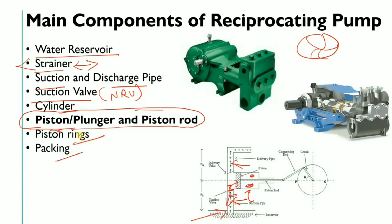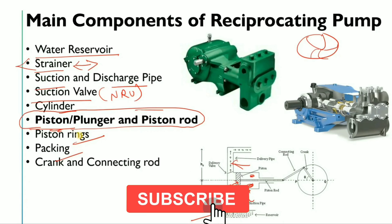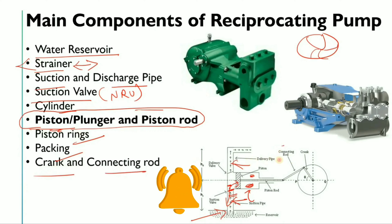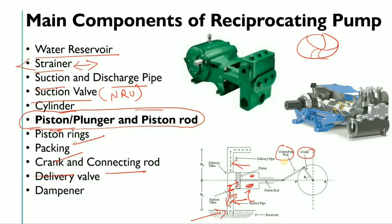Another component is piston rings and packing, which are mainly used to prevent internal leakage in the pump. Then there is the crank and connecting rod, which connects to the piston rod and is connected to the prime mover. We have already discussed the delivery valve.